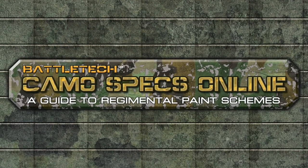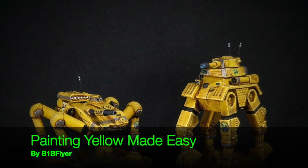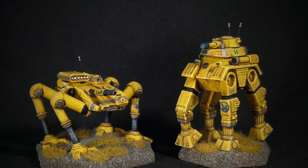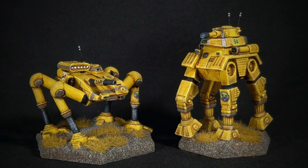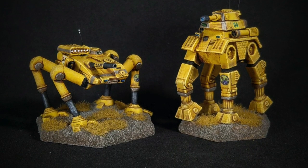Reactor online. Sensors online. Weapons online. All systems nominal. Hey everyone, B1B Flyer here. In this video I'm going to show you how to tackle yellow using basic techniques that even beginning painters can employ to get a great looking yellow result on your Battletech miniatures.